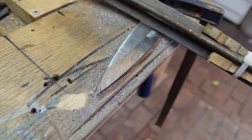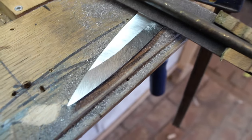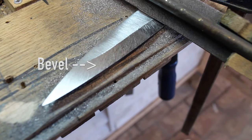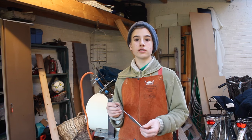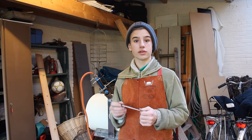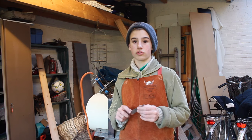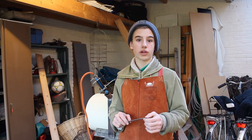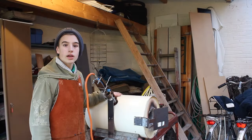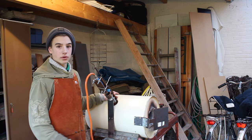After some grinding you will have something that looks like this. Now it's time to heat treat the blade. Heat treating means that you make the blade hard so it's useful as a knife. If you don't heat treat the blade, the steel will be soft and you can't make it sharp, so it isn't useful as a knife. For heat treating I use this homemade propane forge — I made this forge myself and it runs on propane.